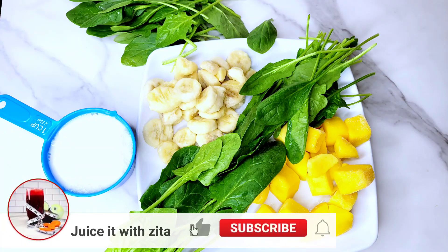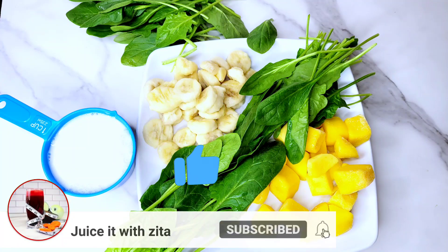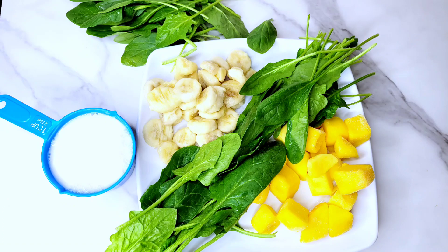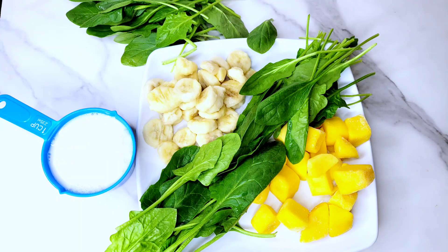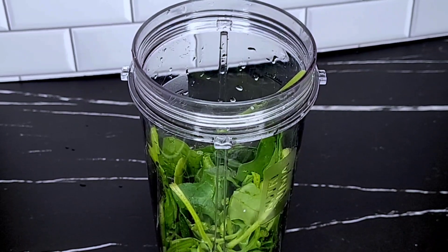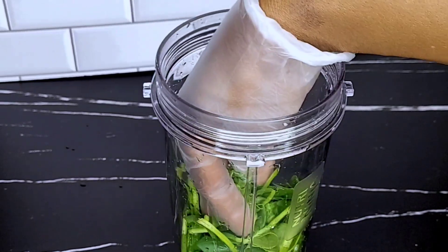Hello, a warm welcome to all returning viewers. If you're coming here for the first time, please remember to subscribe, like and hit the notification bell. Using these ingredients, I'm going to show you how you can make a progesterone boosting juice in under two minutes.